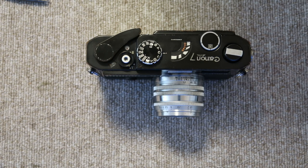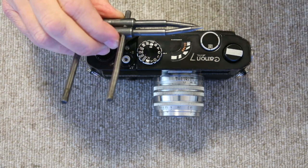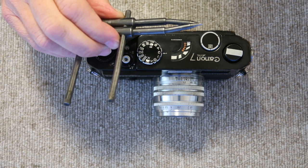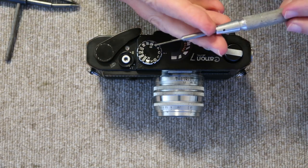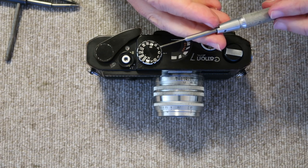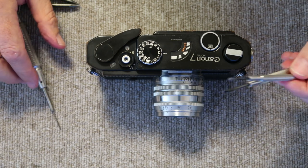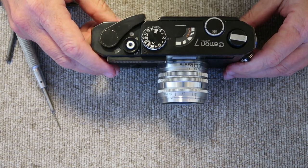We'll need a few tools for this job. The Canon 7 is actually a little bit less difficult to work on than the Canon P — there are fewer things to remove, but there are still a few tricky things to be careful with. You need a pointed spanner wrench — a specialized tool — or you can use sharp-pointed tweezers or file down needle-nose pliers. You'll also need a very small 1.1mm JIS slotted screwdriver, available from Amazon, plus a couple of larger slotted screwdrivers.